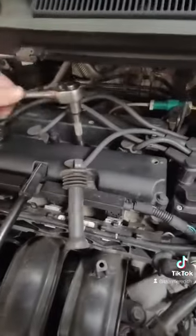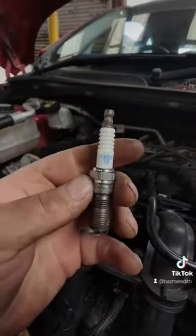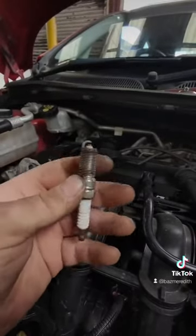Let's start by taking the plugs out. We pull the plugs out and as you can see they look brand new. Now, does somebody already know about this misfire, or has it just been serviced?